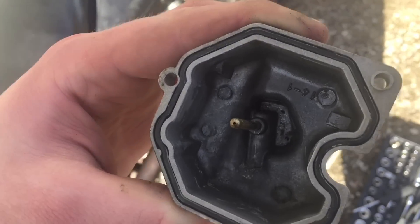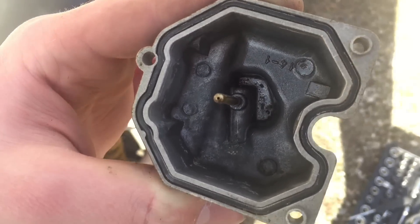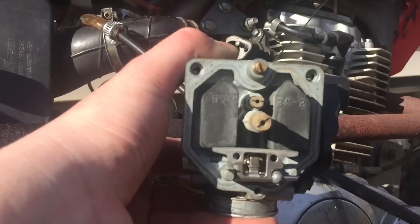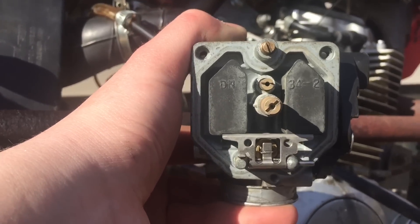So here's the float bowl and there are some tiny little sediments down there. I'll just clean that out and then check up inside the carburetor. This carburetor actually looks pretty good. I just blew out the jets a little bit — maybe there was some gunk in there, so maybe that will help.